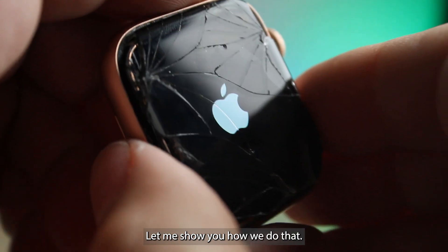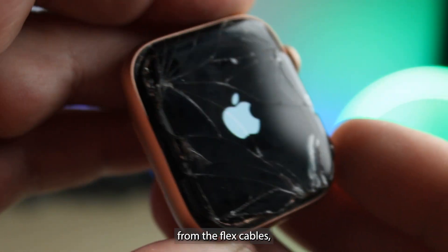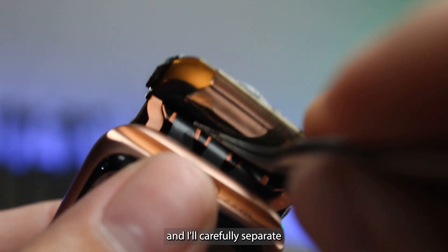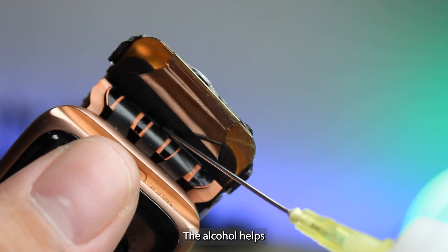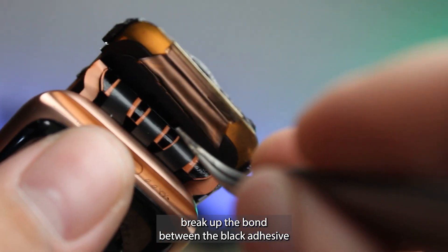Let me show you how we do that. I've got the screen detached. Now I just need to remove it from the flex cables. Add a little bit of isopropyl alcohol and we'll carefully separate the flex cables from the display. The alcohol helps break up the bond between the black adhesive and the display.